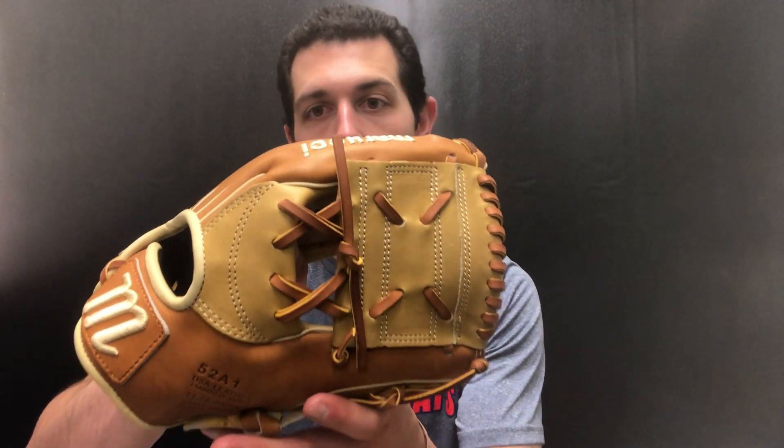Some interesting sizes and interesting designs. This one is going to be the 11 and a quarter. You're going to see that it's going to have a different type of web style to it, kind of that closed one which we've seen Manny Machado use.